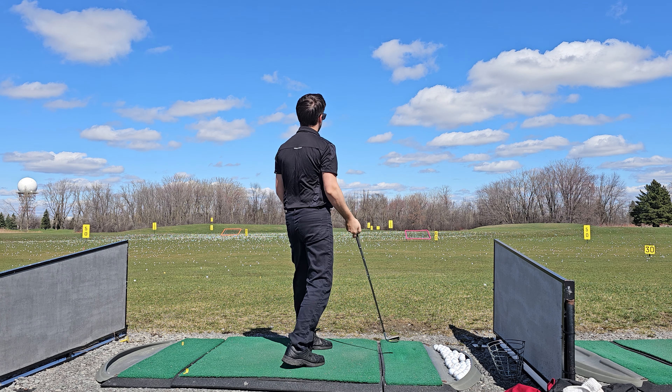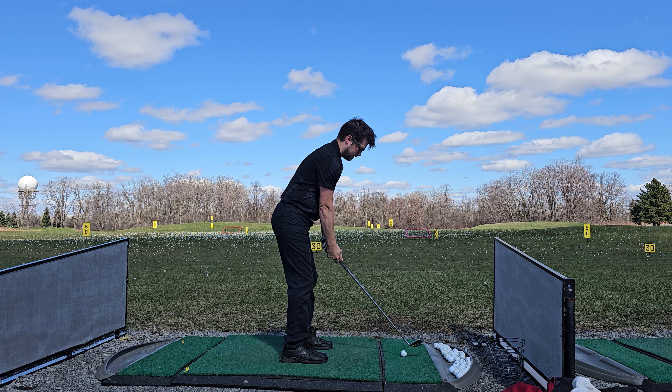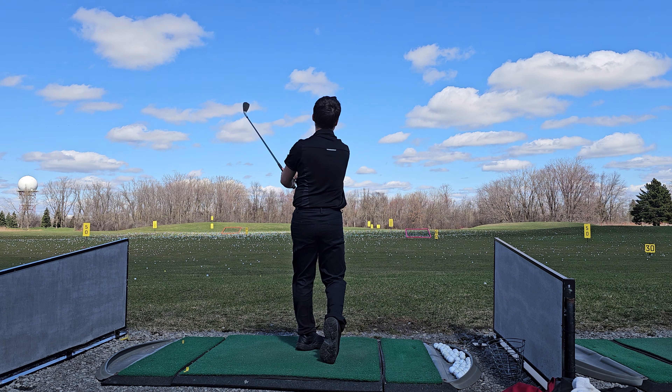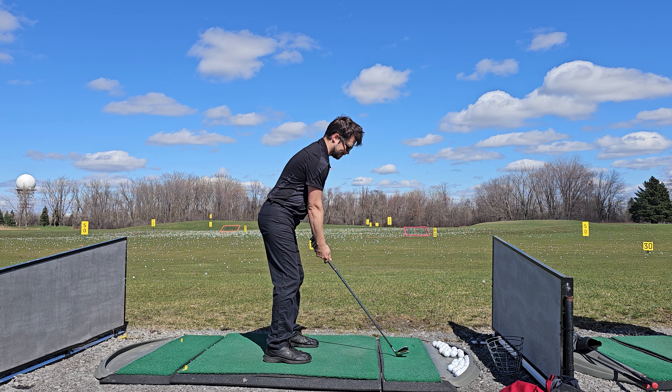As I warm up here with my pitching wedge I want to note that yes I'm in my work uniform and I'm wearing food service footwear, so it's not the most athletic outfit but for the purposes of this video it should do just fine. I'm a 27 handicap and I have a horrible slice that really affects my longer clubs. These shorter irons will go right but it's manageable.